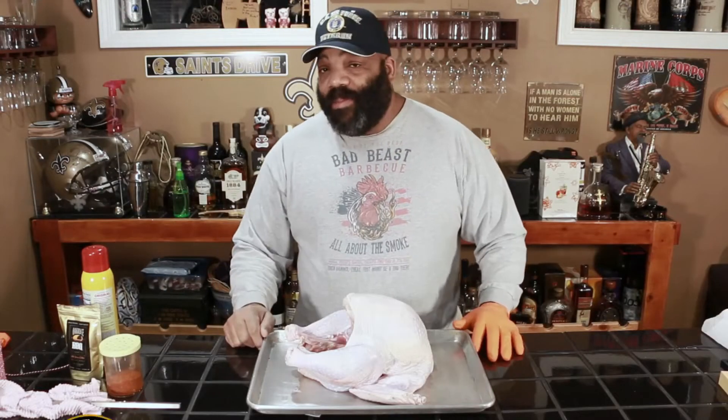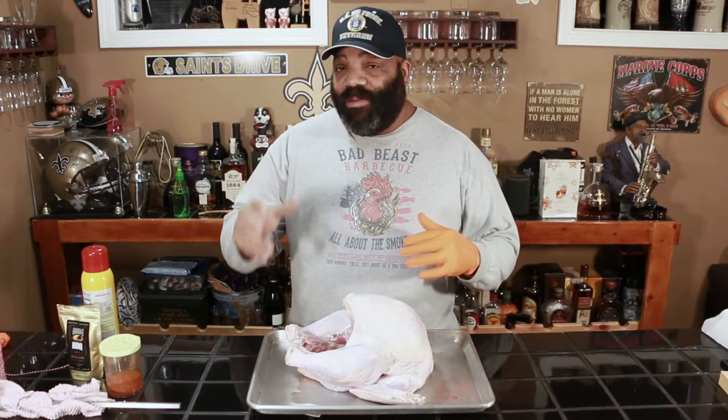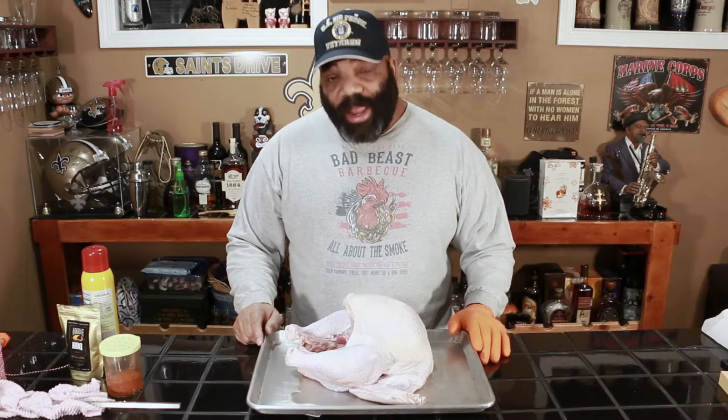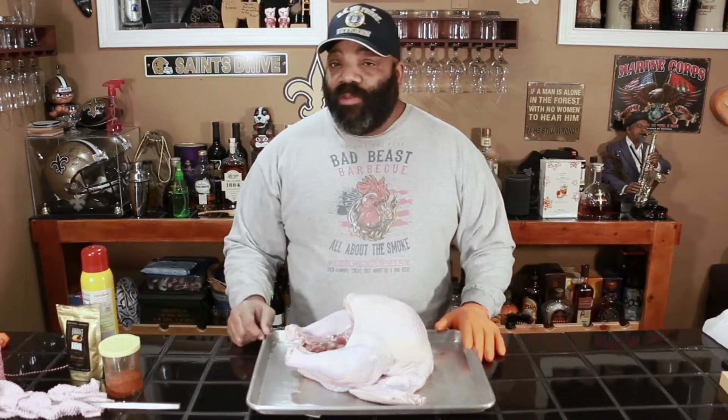What's going on guys? Welcome back to another episode of Bad Beast Barbecue. Today we're going to be doing a rotisserie turkey on the Kamado Big Joe 3. I know some other guys have done that out there on YouTube, but I haven't used my rotisserie yet, so we're going to put it through its paces today.